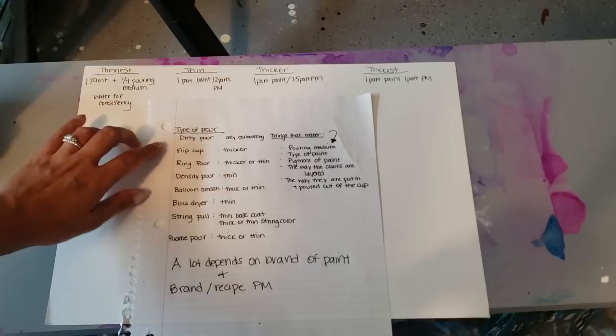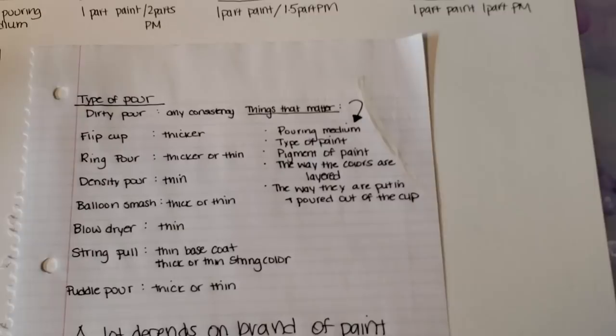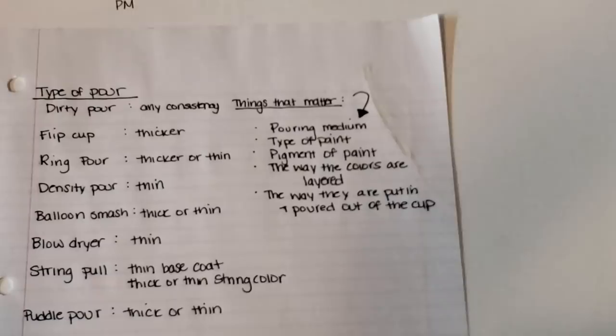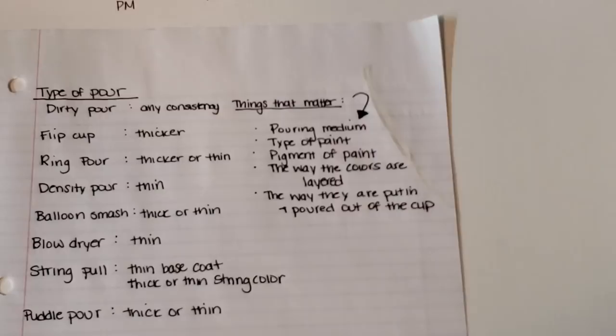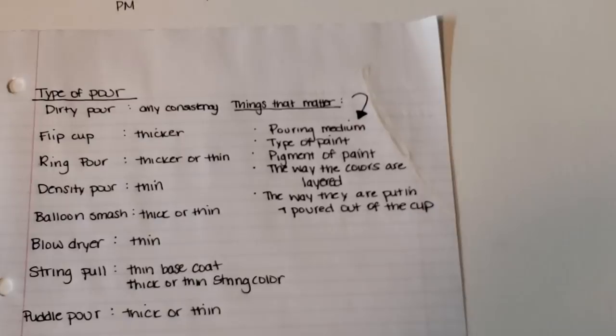This is not an all-inclusive list, but for a dirty pour, any consistency works — play around with thick to thin, you'll get different effects. For a flip cup, I personally like to go thicker because it allows me to manipulate the paint and create smaller cells and stretch them into larger cells. I normally use a little bit of glue in that mixture because it helps hold the cells better. For ring pours, if I'm going for beautiful cells popping up like Gina DeLuca, I use thinner paint.